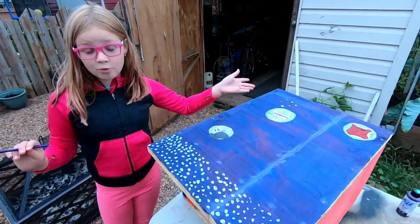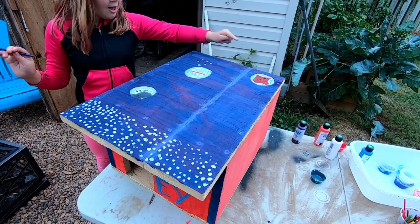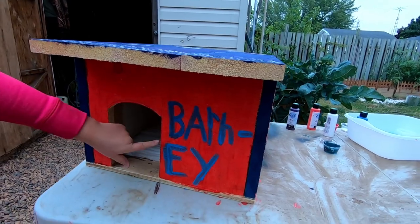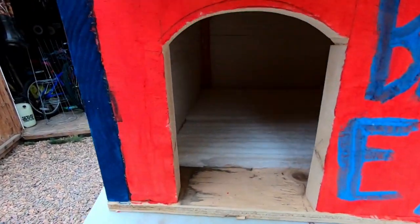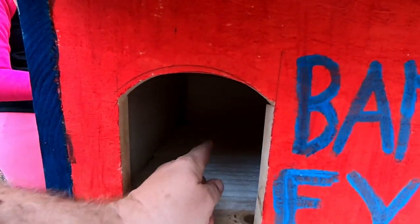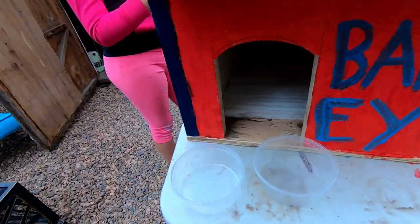It's been a couple of hours — Ella's been out here working hard on Barney's cat house. Let's see what she's got done. So this is the top — I turned it into a galaxy. We have stars, Pluto, that's supposed to be Mars, and that is supposed to be Venus. Got his name on the front — got a little big but that's alright. Inside we got some insulation back there, glued to the back wall, the floor, and all the sides. I should have put it on the ceiling but it happened. And he's getting his own dishes for inside.